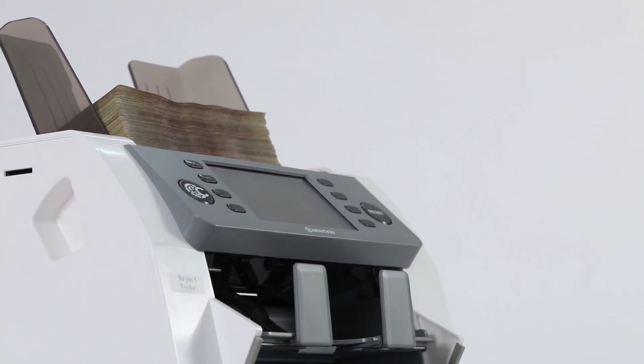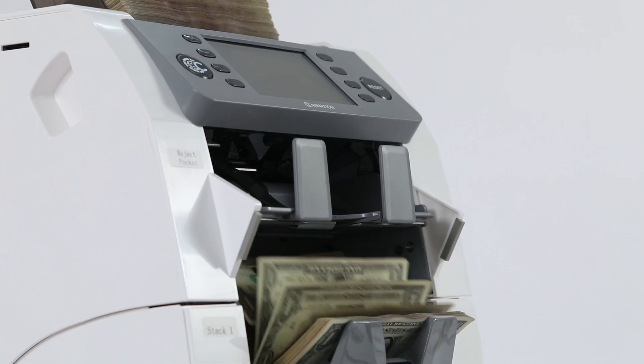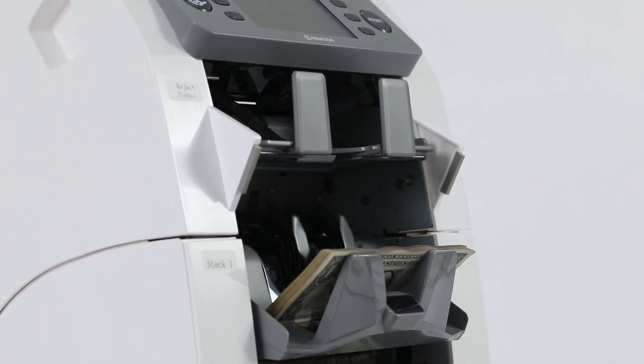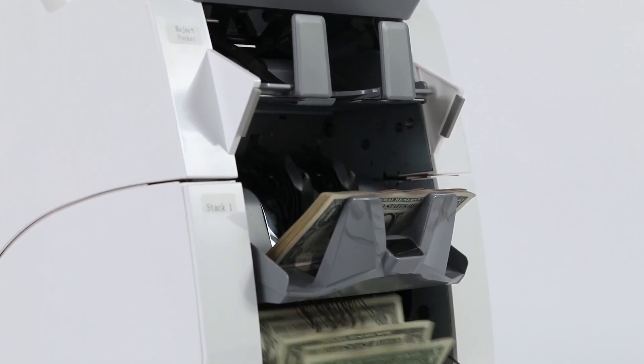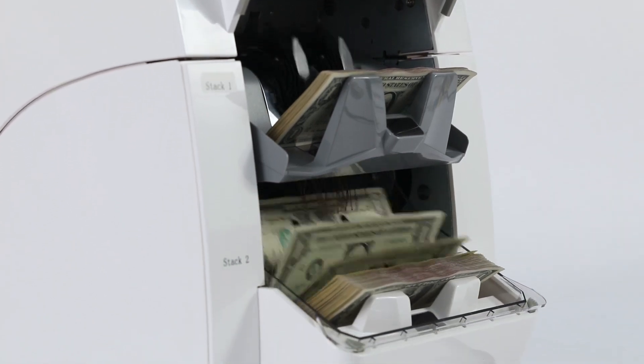In this video we explore the FedPro CR2500, an advanced three pocket mixed denomination currency counter designed to enhance your cash handling processes with efficiency, accuracy and security. Here's what makes the CR2500 a standout in the world of currency counters.